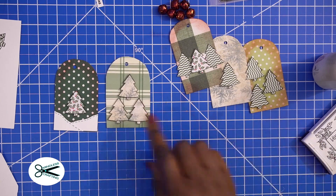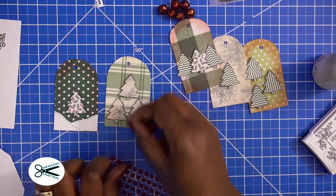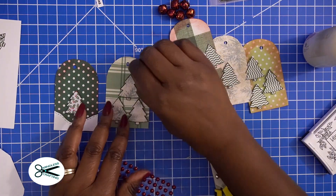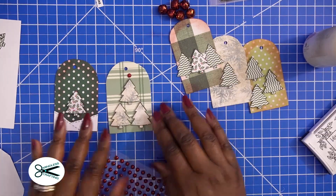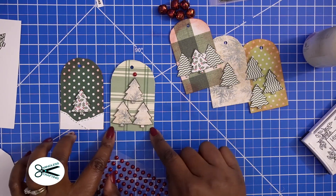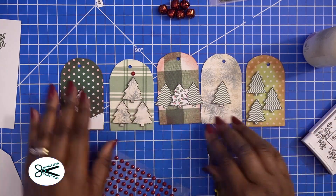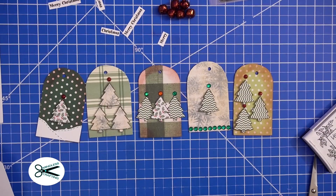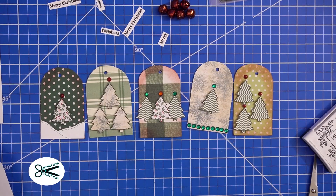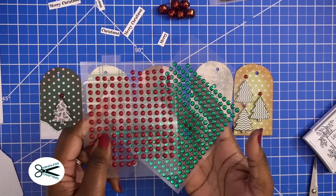Look at this one right here — this is cute. I'm going to take one of these little red gems and add a tiny bit of red to it. Look how cute that looks! And I can do a string of gems right along here if I wanted to. So I'm going to go ahead and add a few gems on here. We added just a little bit of sparkle — some gems and some pearls. I have these in all kinds of colors, so these are perfect for the holidays.